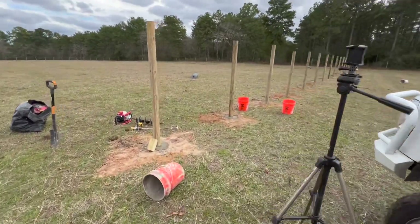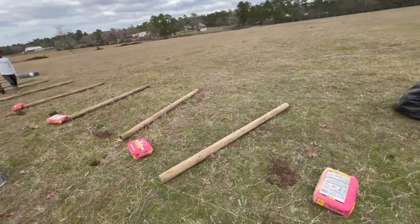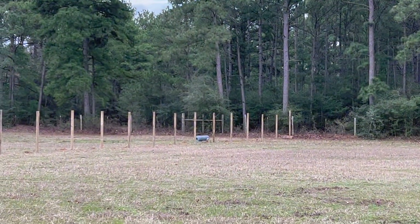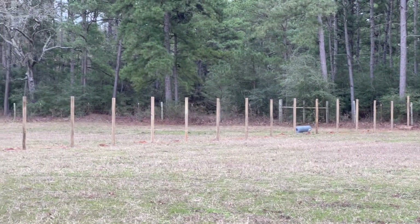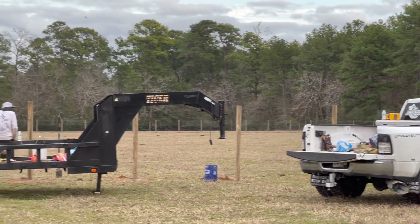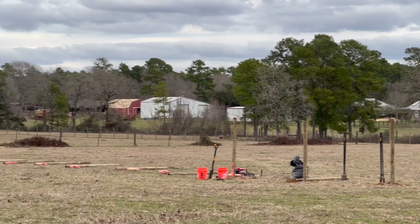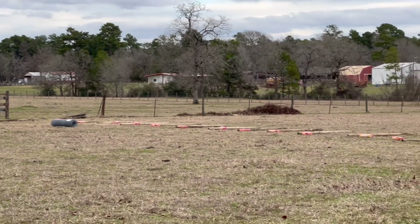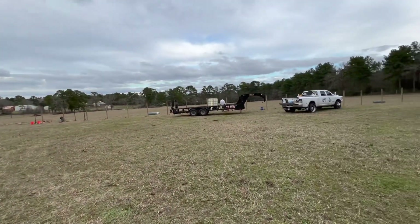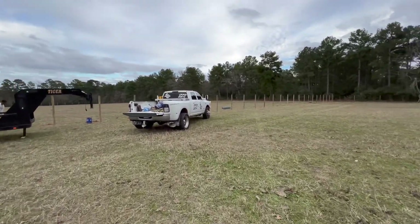All right guys, it is after lunch and we got these holes started. Now we just need to auger them all, put the posts in, check them, and then that last section over there. Look at the progress we've made so far — post after post. We are at the final stretch, probably have ten more posts and then the posts will be done. Everything is going so smooth.